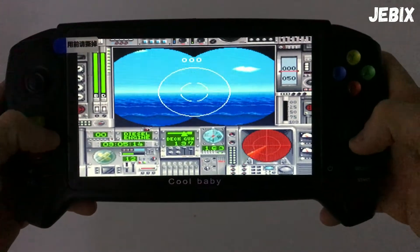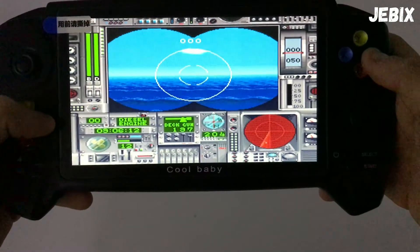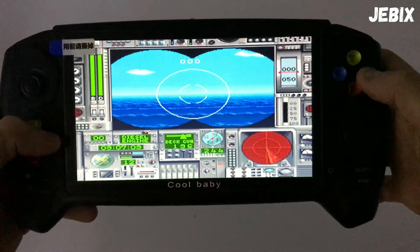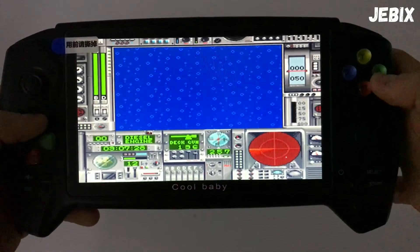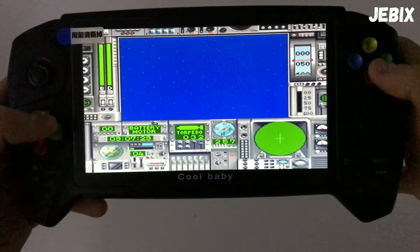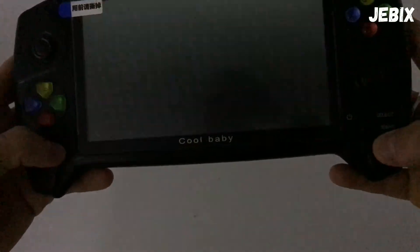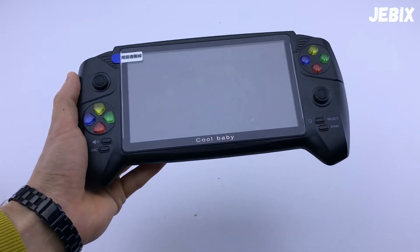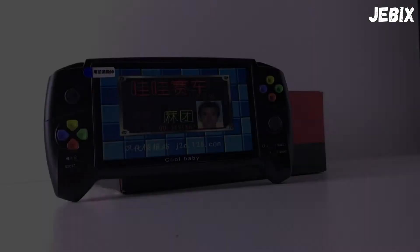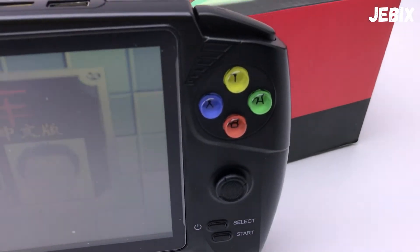Поддерживает она игры 8 бит, 16 бит и максимально 32 бита. То есть, можете скачать эти игры на 8, на 16, на 32 бита с интернета, скинуть их на флешку, вставить в консоль и соответственно играть. Ёмкость аккумулятора в данной консоли 1800 мАч. Максимальный поддерживаемый объём памяти флешки — 32 гигабайта.